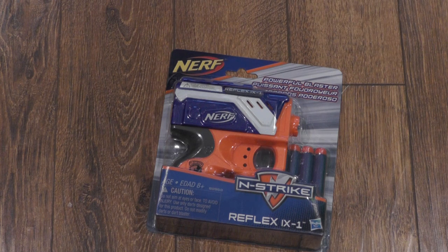Hey guys, this is NerfWareProductions here, and today I'm going to do an unboxing and review of the Nerf N-Strike Elite Reflex iX1.